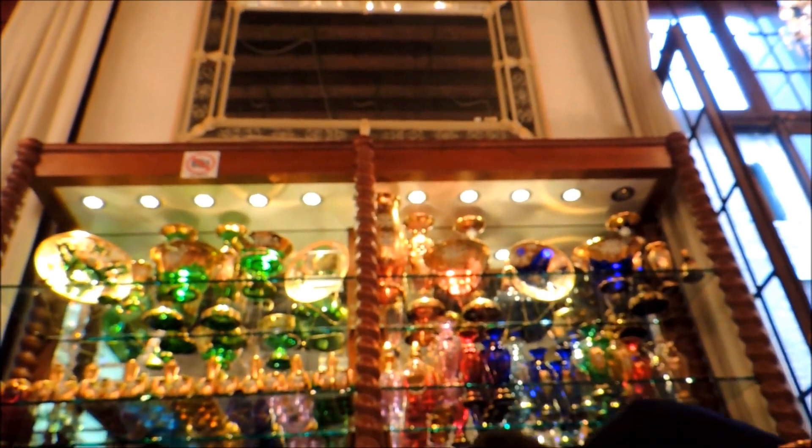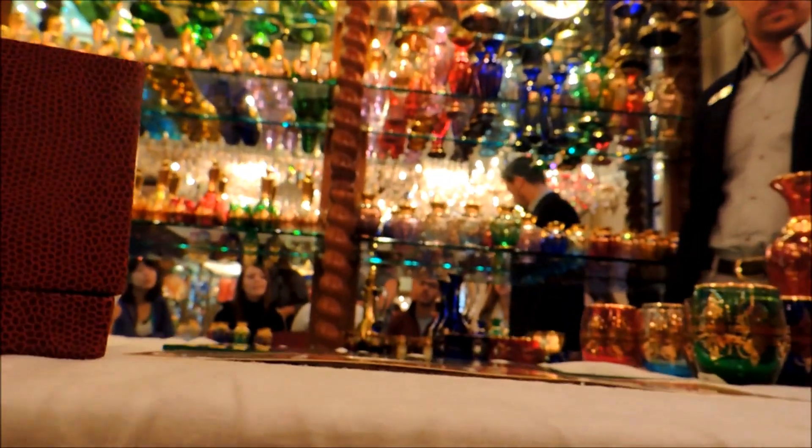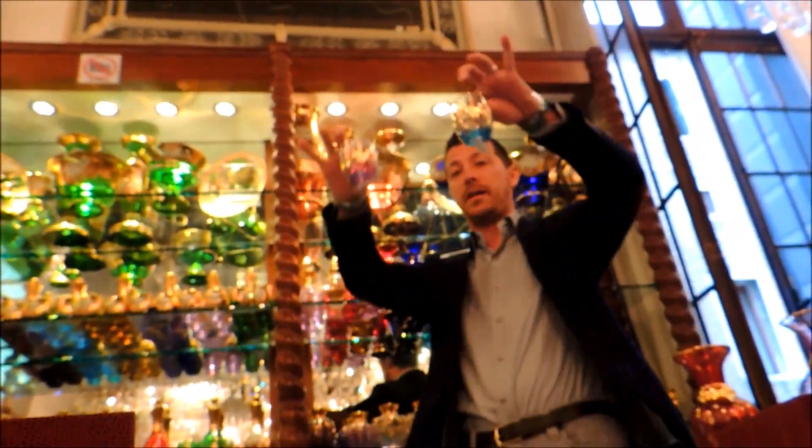So from lila or lavender, you see, it becomes light blue. It looks like the same, but here it's different.